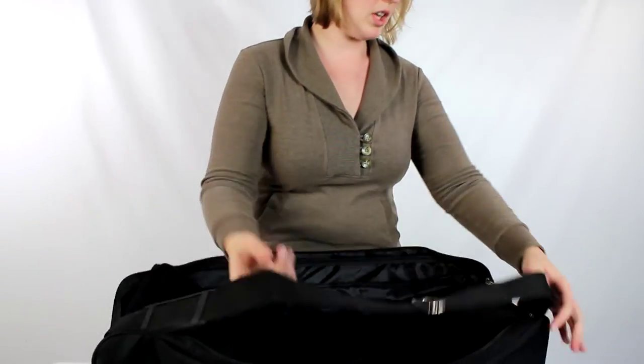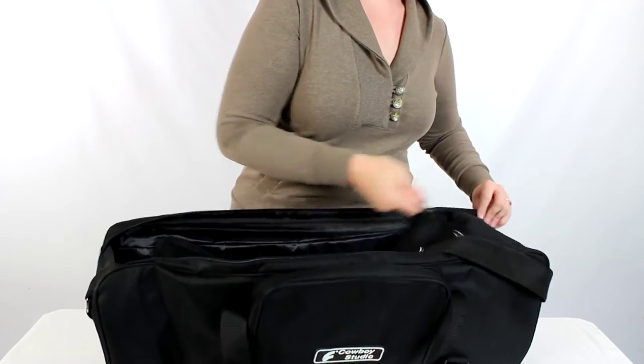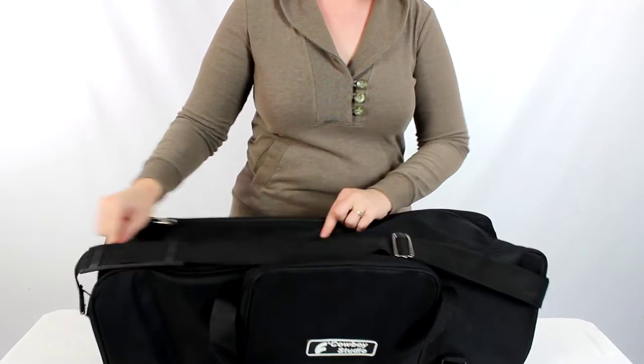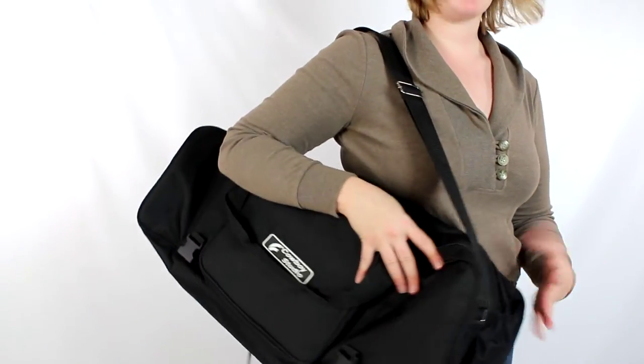Obviously this is not going to be enough padding to prevent something like a bulb from being shattered, but it's going to be enough to keep your strobes from rubbing against each other and creating scratches that make your equipment look bad even if it's still in working condition. So this is a great little case for carrying around, and because of its good size it is going to be a pretty easy one to tote around. With that little extra pouch on the front, when this is all closed up it's going to be pretty easy to just grab and go.